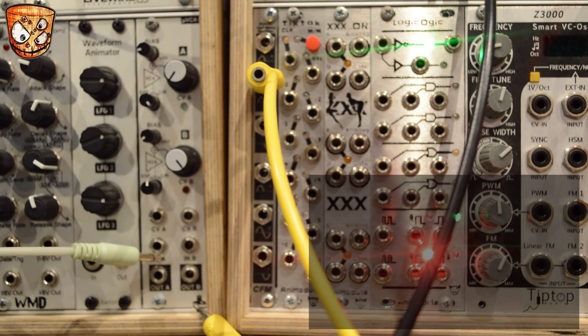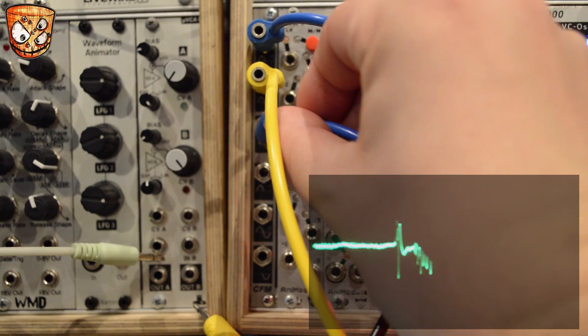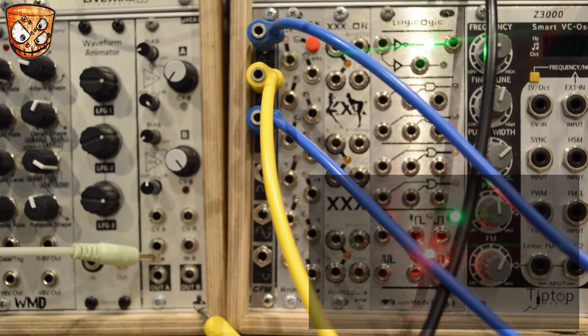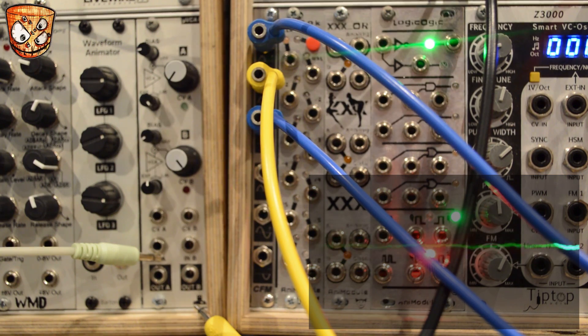I'm going to mix two different modulation sources. There's a wavetable from the XY output on the E350, and I'm also taking the Z output from an E350 — so two different wavetables combining their positive and negative portions and creating a new waveform. Taking that modulation and mulching it across the module which is creating the sound, we start to get some more random and complex sets of changes.